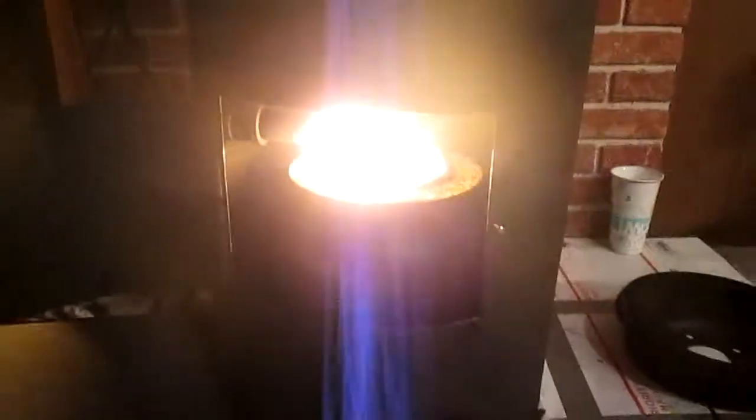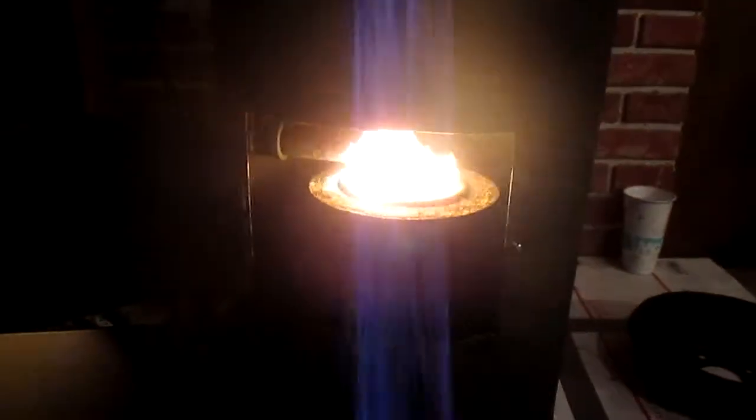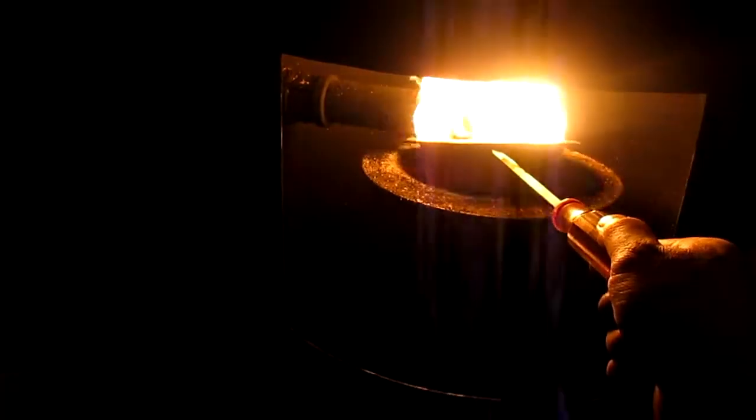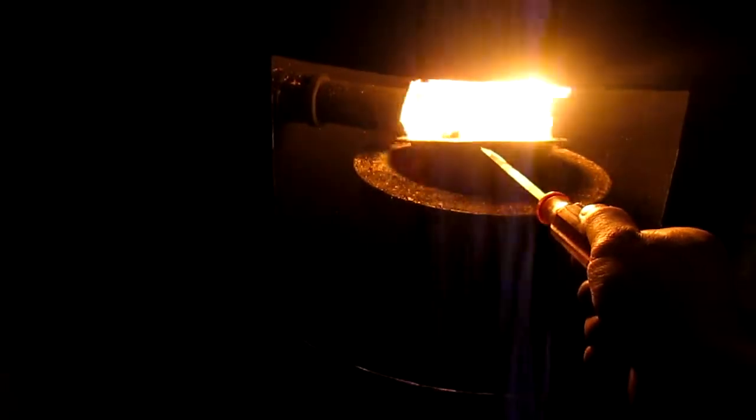So if you are doing this and you've seen this video, your container has to be contained really well or else you won't get it hot enough. See how red it is underneath there — that is very important. Make sure it's red hot before you turn your fan on, because you want to vaporize the oil — that's the secret to it.